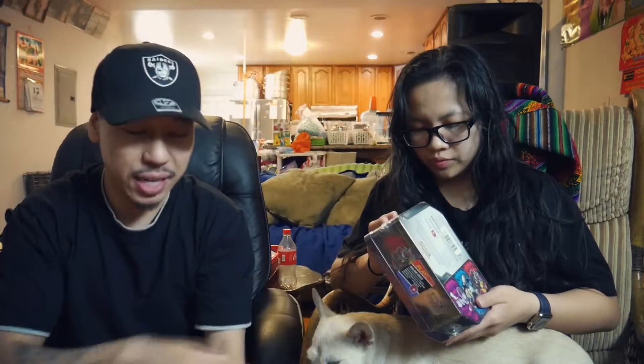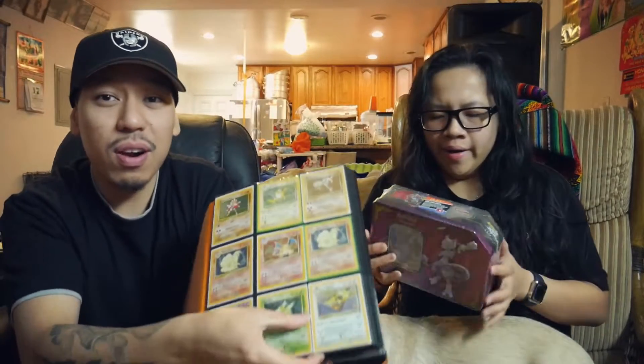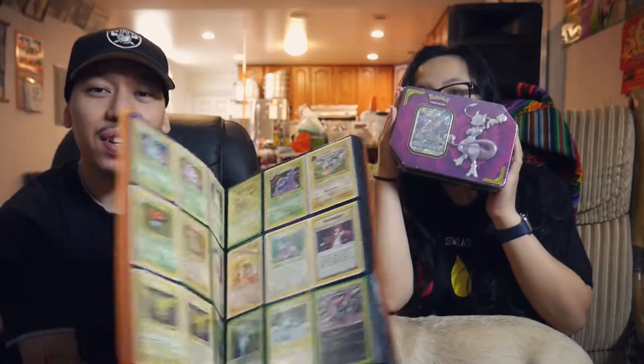Let me show you guys my Pokemon collection real quick. I'm a big fan of Pokemon — the old school ones. If you guys want to see more about these cards, comment down below. This is a GX Tag Team. They have, I think, three tents of it. They got the Mewtwo, which is this one, Mewtwo and Mew, and Lucario — I forgot his name, the Giratina and Garchomp one.